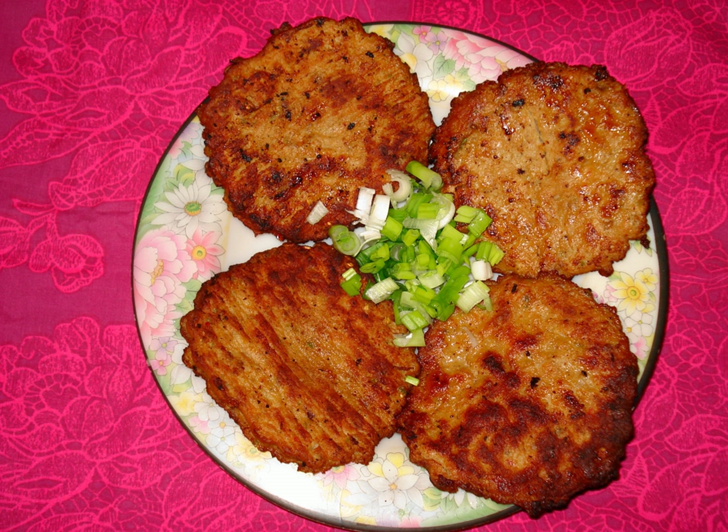Another theory is that the name is derived from chapal, the local word for sandals, implying the average shape and size of a kebab, which resembles that of a front part of the chapal sole. The city of Peshawar, where the recipe took hold, alone has over 2,000 kebab houses that serve the chapli kebab, and such eateries have rapidly expanded in other cities as well.